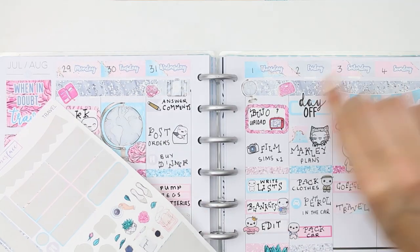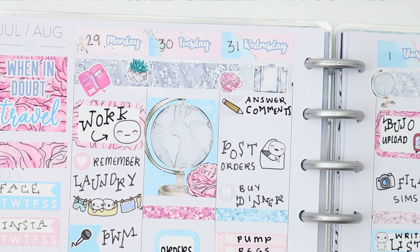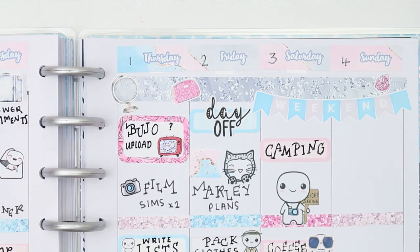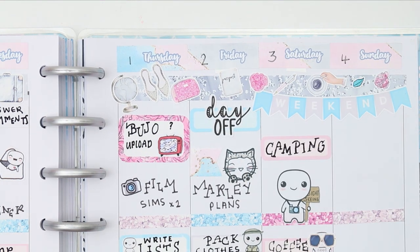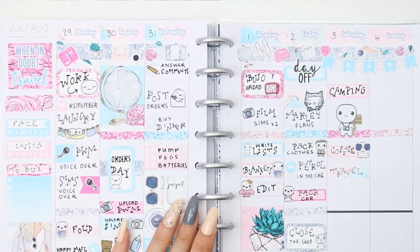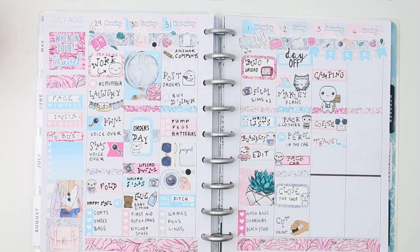All I had left to do was the most fun part of planning in my opinion - the deco stickers. I put them all over the top, including the sunglasses poppet who looks so adorably like a little child with big sunglasses on. I used every single one, and that was it for this week's plan with me. I hope you enjoyed it - give me a thumbs up, and if you're new don't forget to subscribe. Have an amazing week and I'll see you all when I'm back - bye!